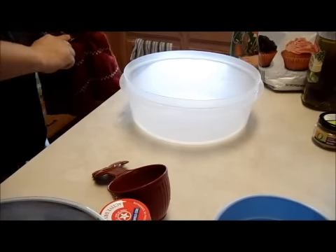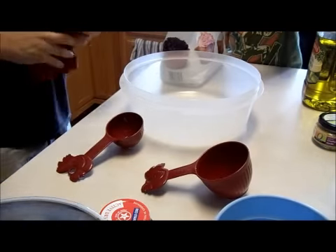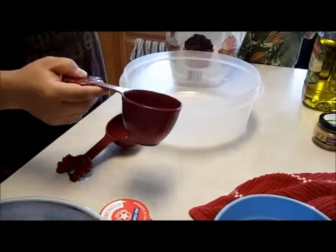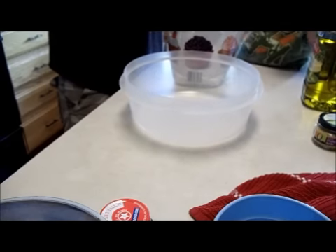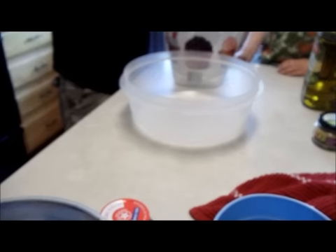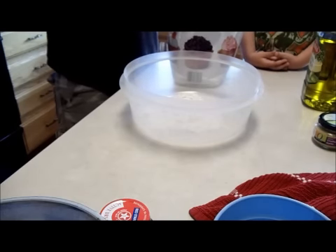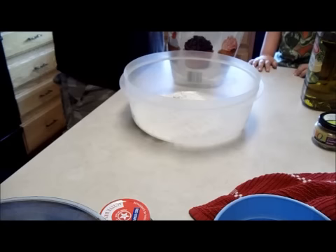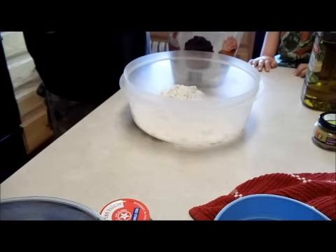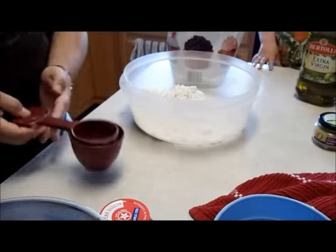We're going to do three and a half cups of white flour. So take one and just fill up — one teaspoon, two teaspoons, two, three, and a half. Three and a half cups of flour.